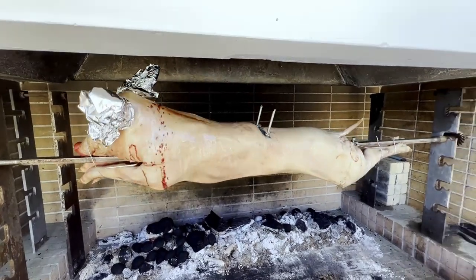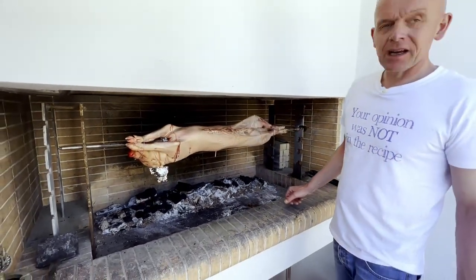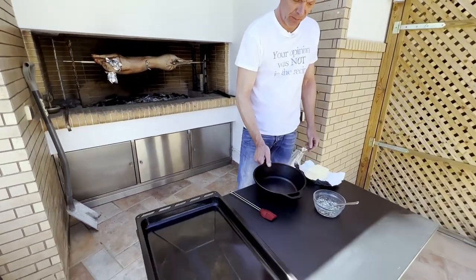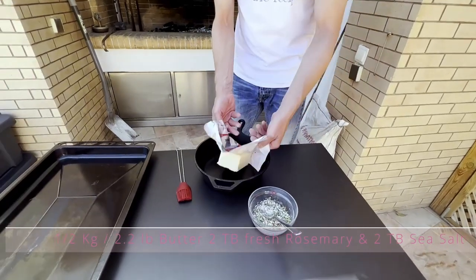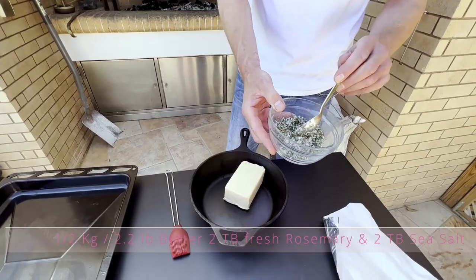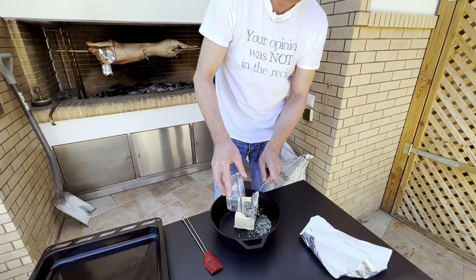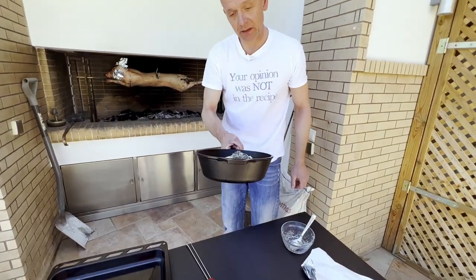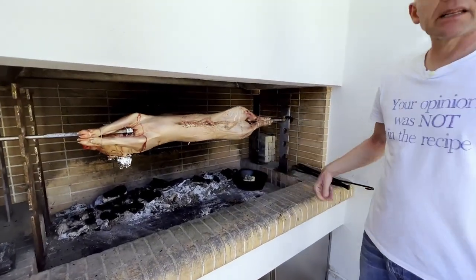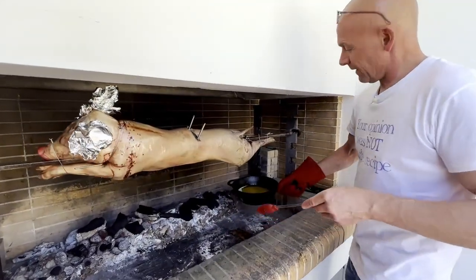Our pig has been on the grill for one and a half hours now and the skin is starting to crisp up nicely, so it's time to start making our baste. I have a cast iron pot with half a kilo of good butter, two tablespoons of fresh chopped rosemary, and two tablespoons of sea salt. I'm going to place it in the grill next to the coal and let it melt. Our butter is ready — now it's time to start basting.